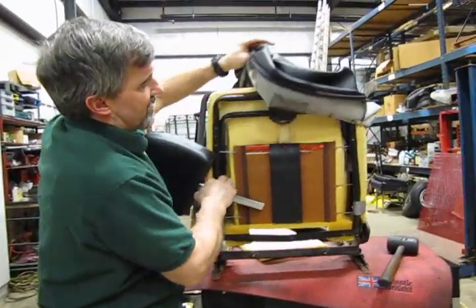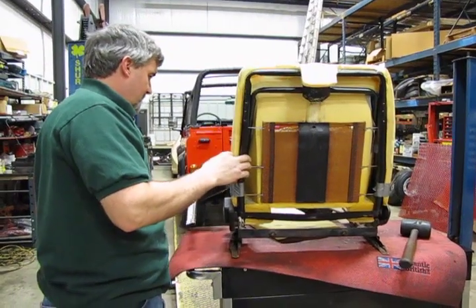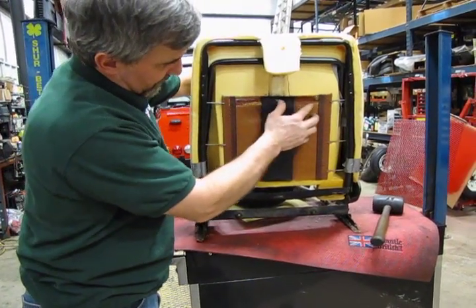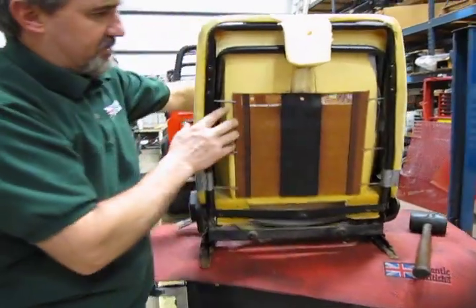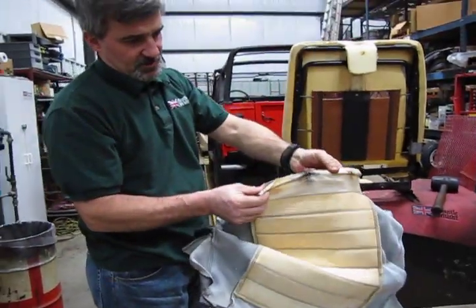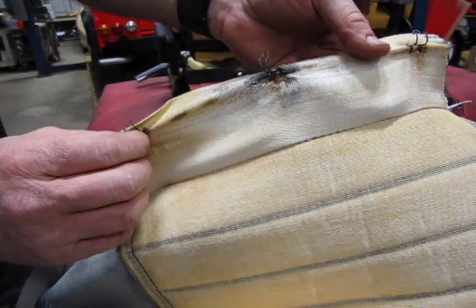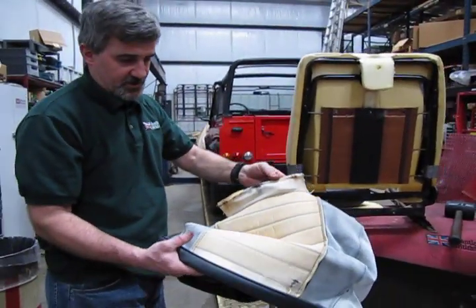From there, you can take your cover out and flip it forward. You'll see through the seat there's a strip of material with three clips on it which attach to the webbing on the bottom — just simply unclip. On the replacement, you're going to have a strip of material similar to this, but you'll use wire ties instead of these clips to reassemble it, which makes it fairly easy.